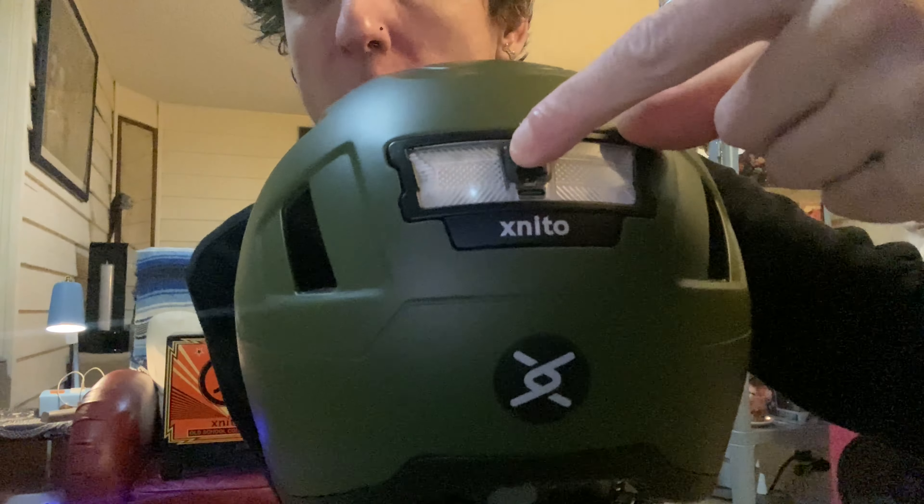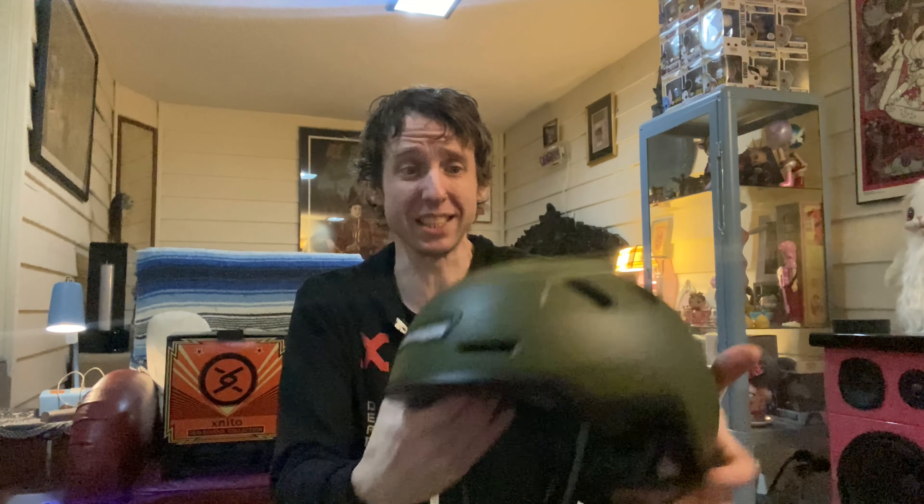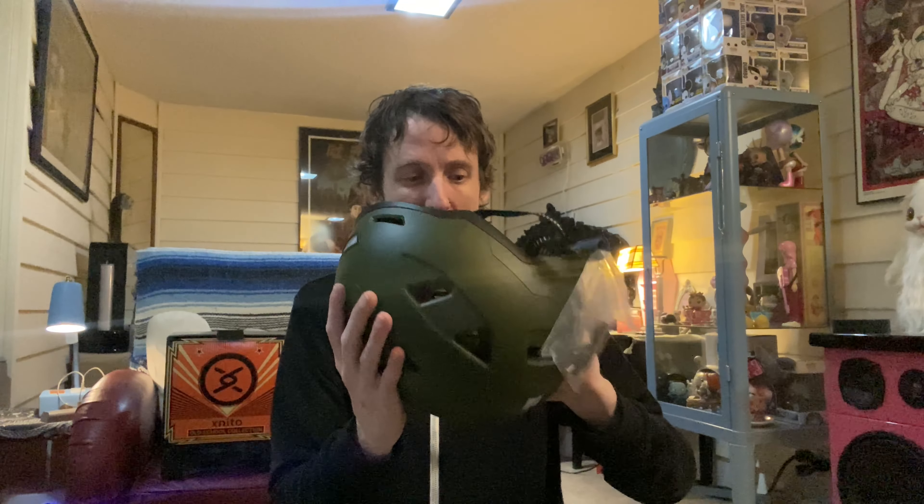It has a charging port right here in the back, right by the on switch. There's a little charging cable port. Like I said, this thing is extremely light — that's how you want it on a helmet.